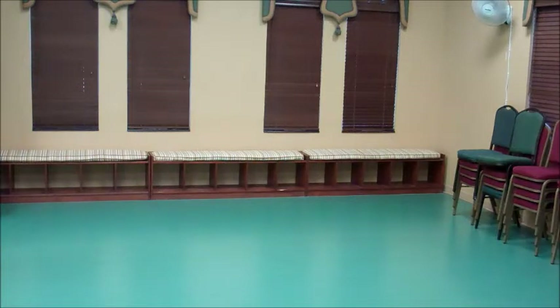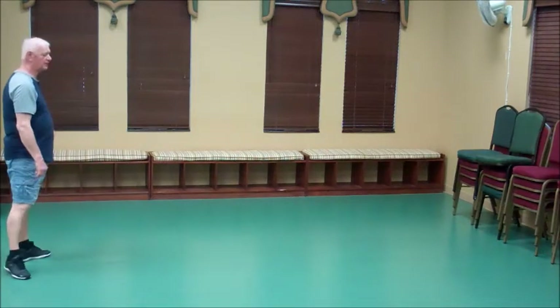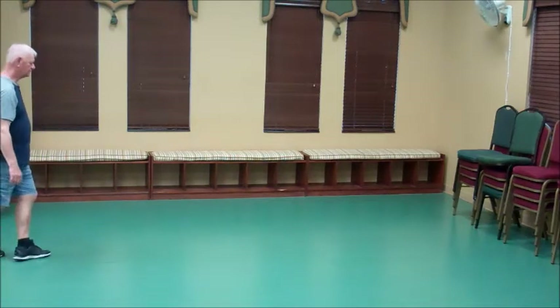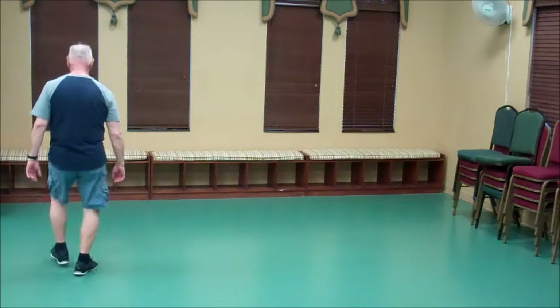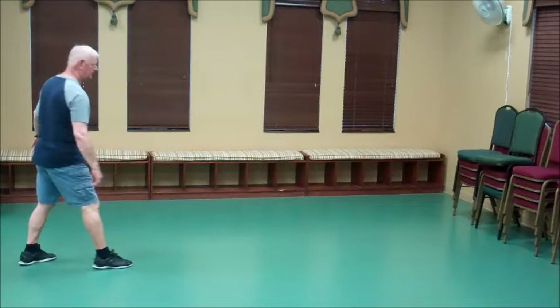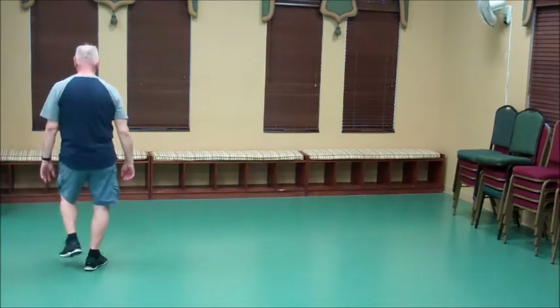From here we're going to slide forward on our right foot. We're going to slide right, touch, left, and you're kind of sweeping that right foot around. Now we're going to do a sailor quarter turn, a sailor quarter turn, and a sailor step. So this is counted: one, two, three, four, five and six, seven and eight.